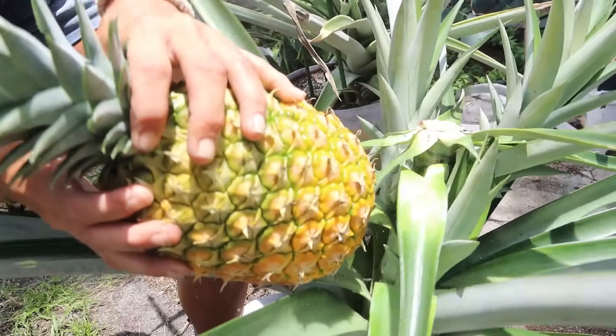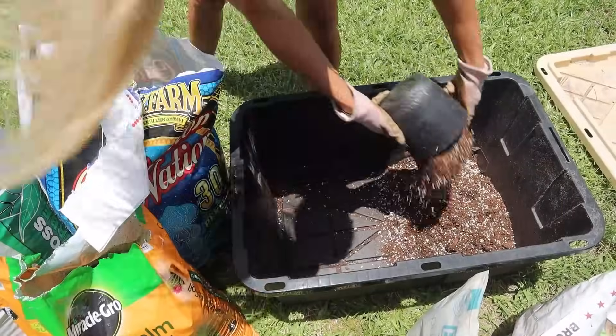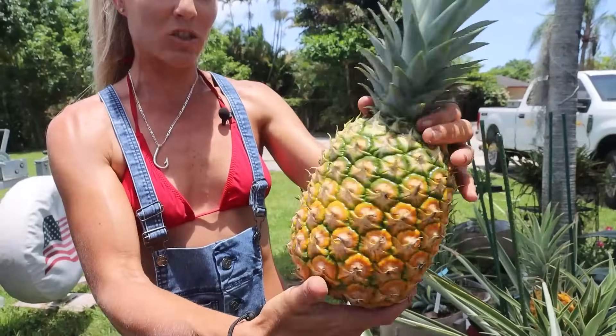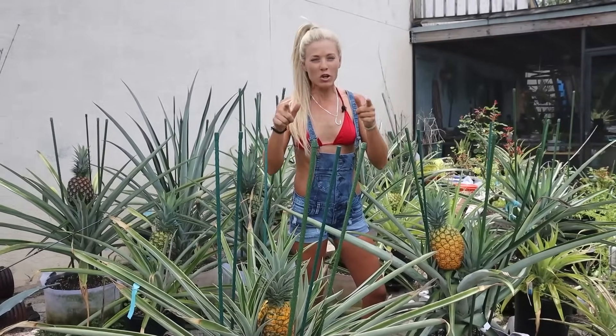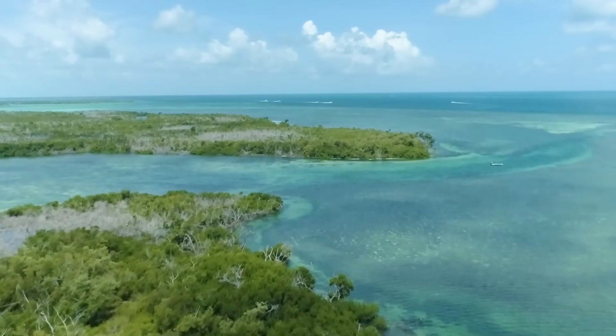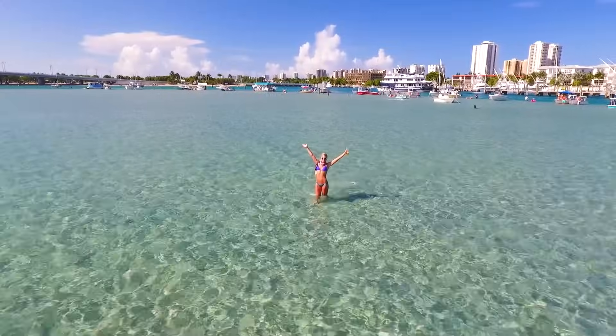I'm going to teach you everything you need to know about growing pineapples at home and show you the exact supplies you need to grow giant, healthy fruits just like these. The best part? Using my method, you can grow a pineapple plant anywhere in the world. You don't have to live in a warm, tropical climate like I do.